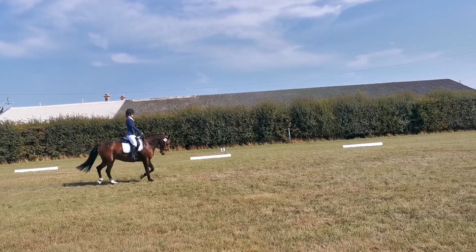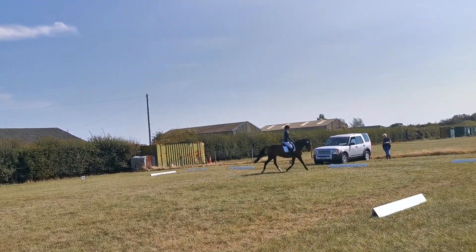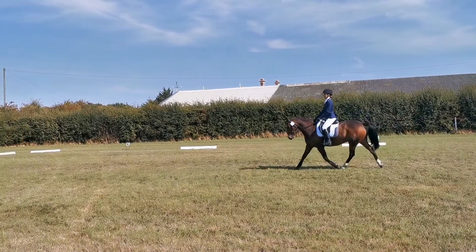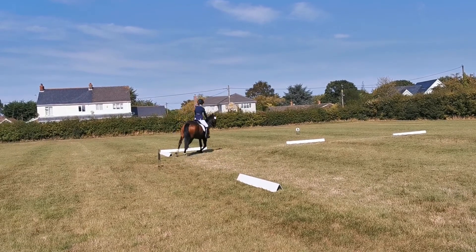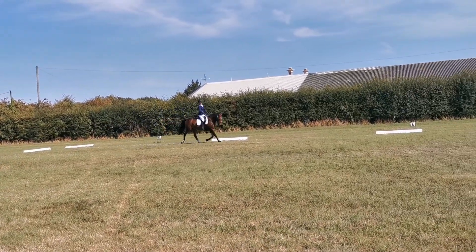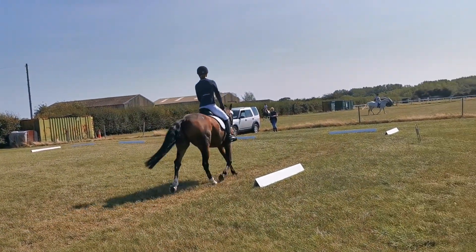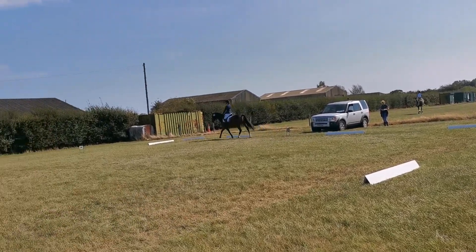MXF one loop, 10 meters in from the track. Half circle right, 20 meters diameter to X. Just before X, transition to walk one horse's length, immediately preceding working trot. Half circle left, 20 meters round to C, working trot. H to X to K, one loop 10 meters in from the track.